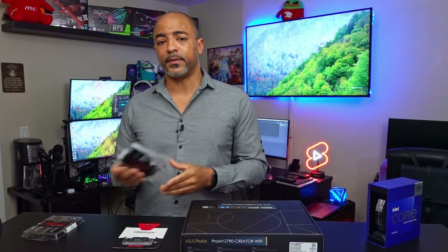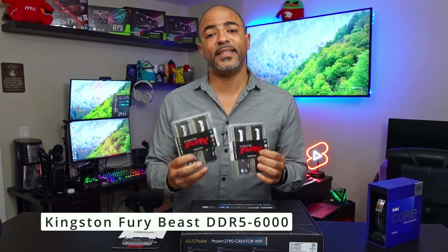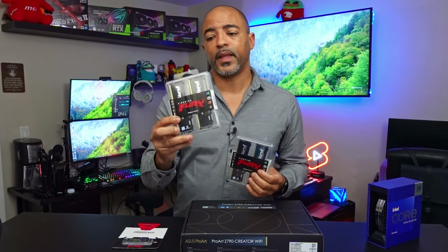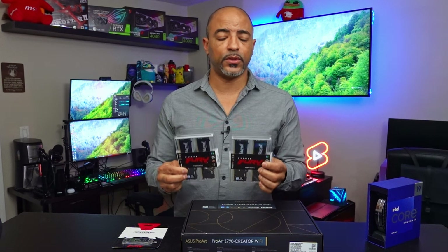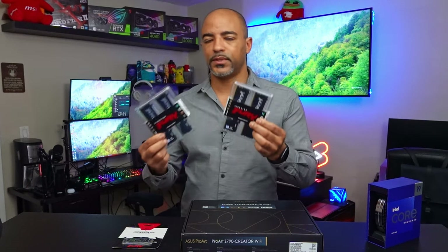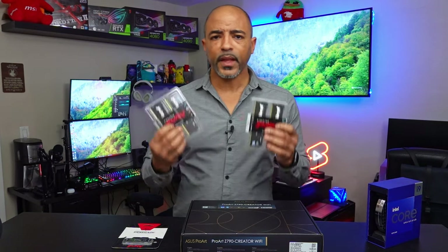First off I want to say thank you to Kingston because they did send over the RAM we're going to be utilizing for this board. This is the Kingston Fury Beast RAM. It's DDR5, the newest standard, which is compatible with this Z790 motherboard, and it's 6,000 megatransfers — so very fast RAM. There are a couple of different standards of DDR5. This is specifically for Intel, and Kingston does have compatible ones for AMD using the Expo standard. So when you're buying DDR5 RAM, make sure you're getting the right configuration — basically it's an overclock preset.